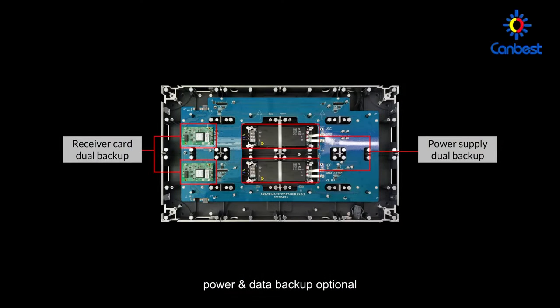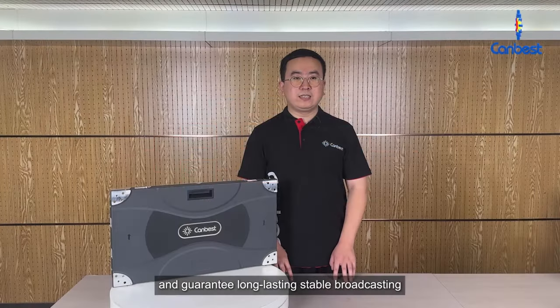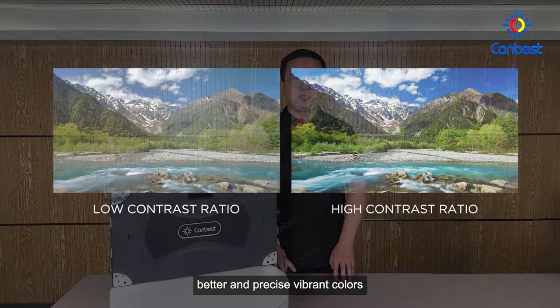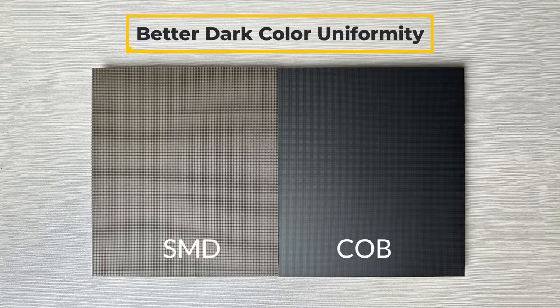Power and data backup are optional, with multi-level security to ensure no blackout and guarantee long-lasting stable broadcasting. 10,000 to 1 high contrast ratio delivers better and more precise vibrant colors, along with better dark color uniformity.